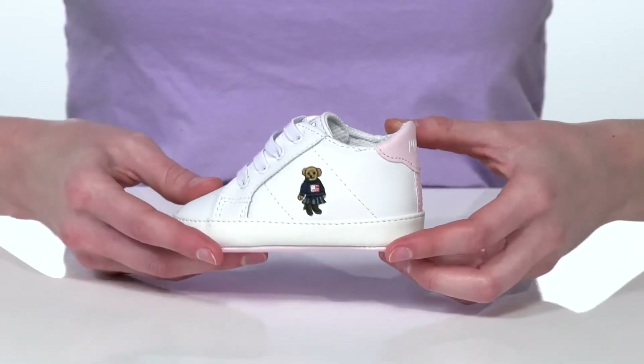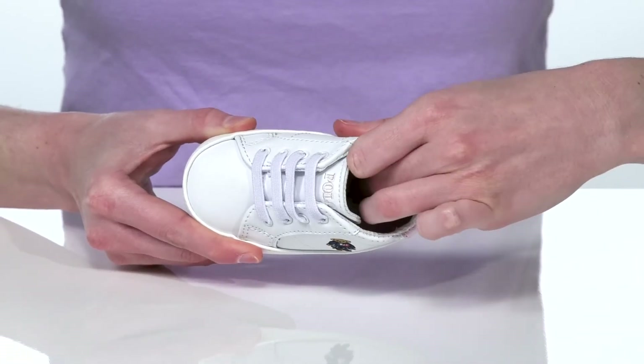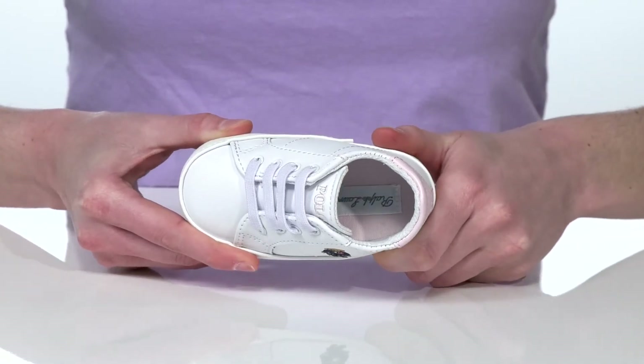Inside, there's a soft textile lining and a padded footbed for a comfortable wear.